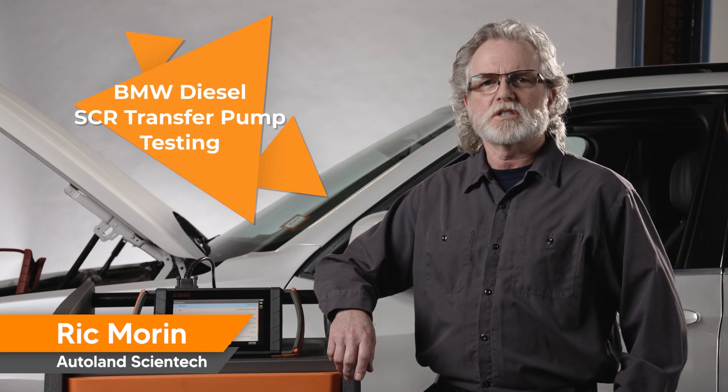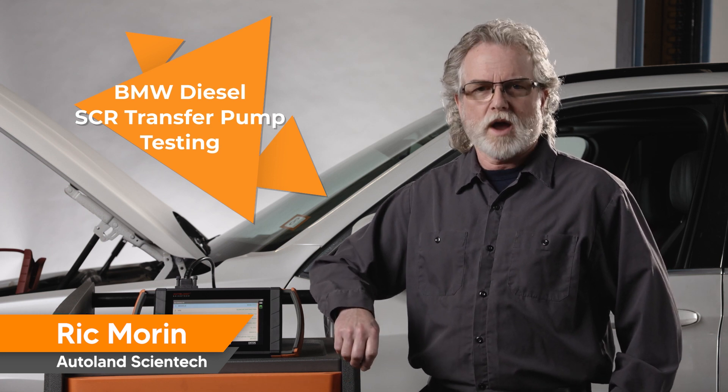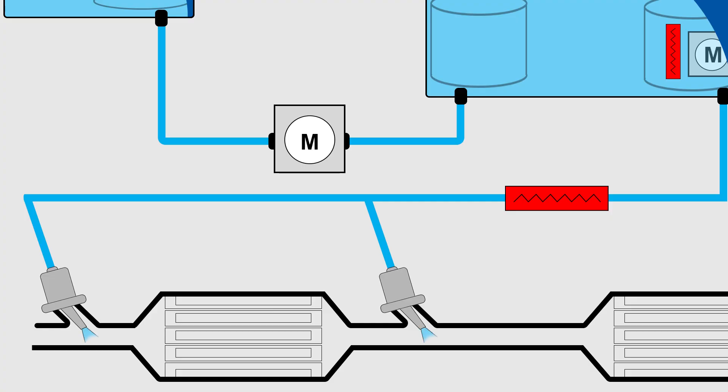BMW diesel models utilize a Selective Catalytic Reduction (SCR) system. This system reduces NOx gas emissions to near zero during normal driving conditions. AdBlue, a urea mixture, is sprayed into the catalyst to perform this NOx gas reduction.